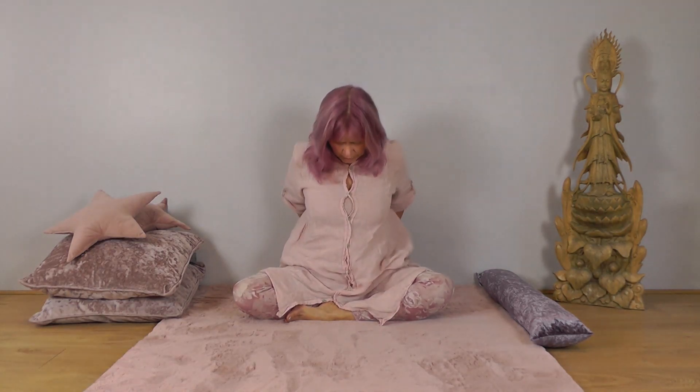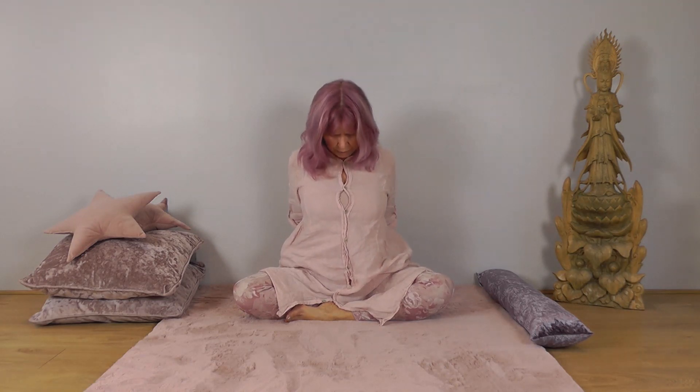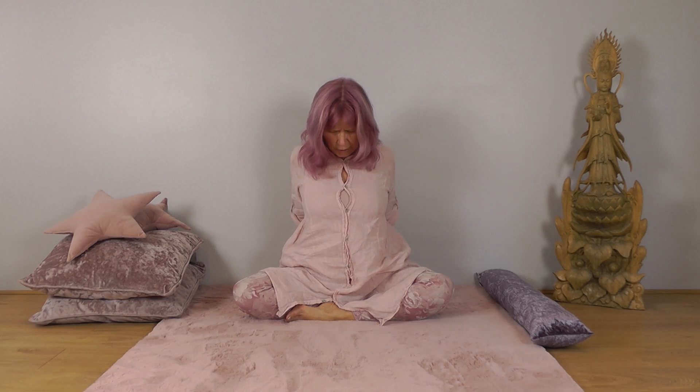Interlock your hands behind you, and then lift your chest, shoulders back and down. Let your chin drop forward this time, even if you went back last time. Lift your hands away from your body, rolling the shoulders back, and then relax. Good, well done.